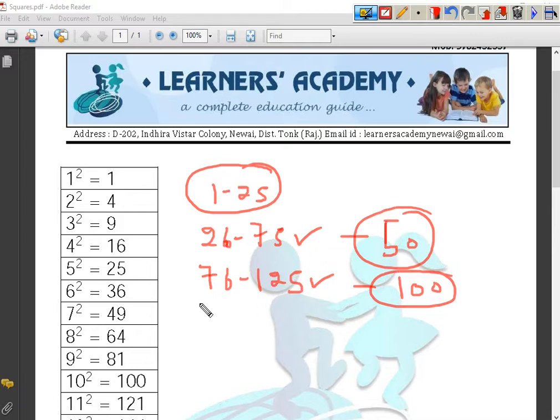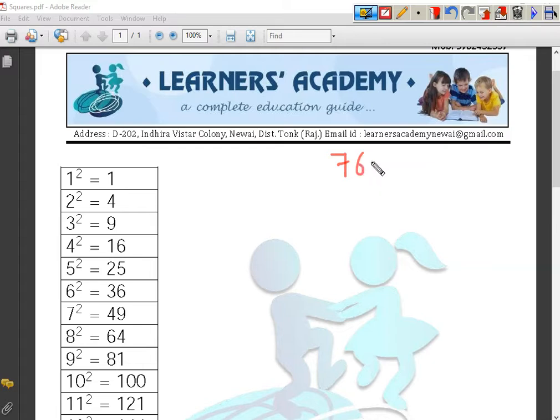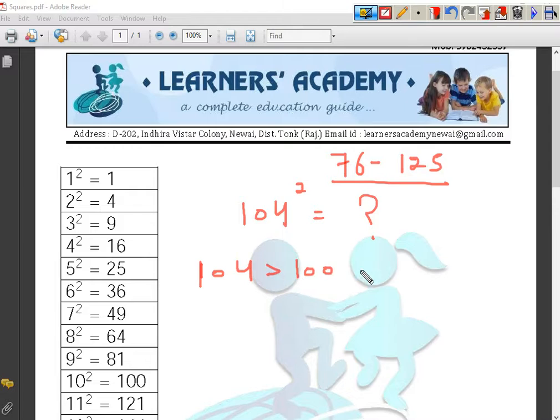So let us take an example from the third group. We will start with the third group, as the base here is 100, which is a little bit easier, and then we will move forward towards the second group. Let us take the number 104. We have to perform the square of the number 104. The number 104 is 4 greater than the base number 100 — that is, 104 minus 100 gives us 4.